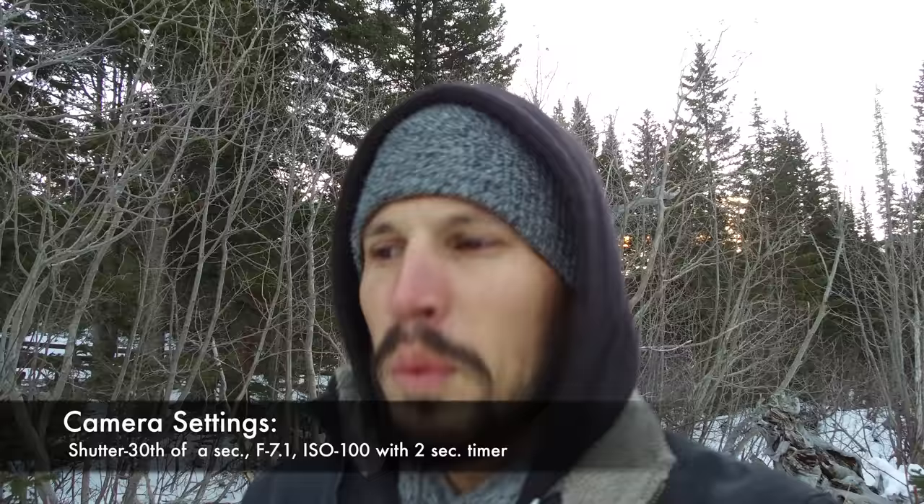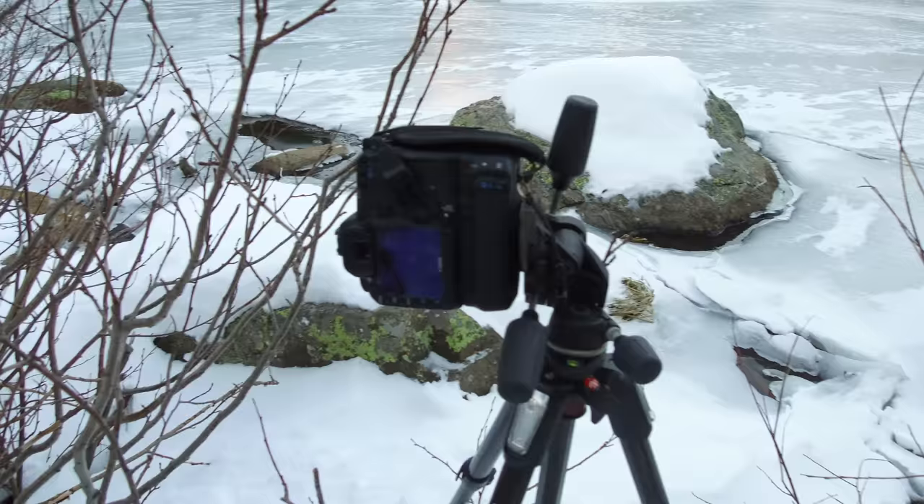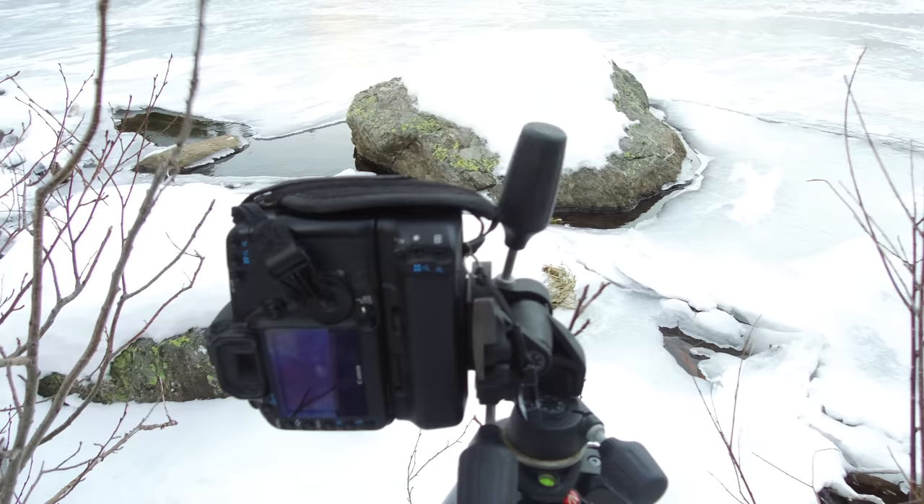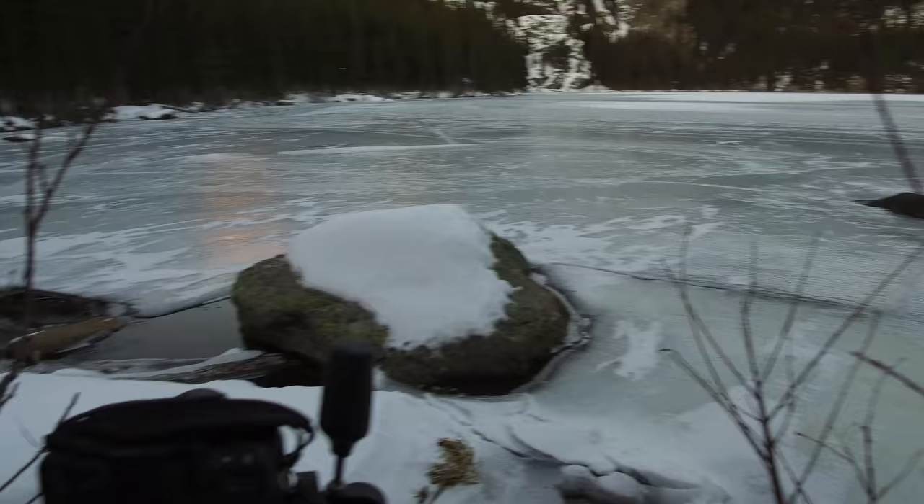The wind's blowing like crazy. It is cold, which means this lake is frozen. I've got everything on a tripod, my shutter is at 1/30th of a second, my aperture is at f7.1, my ISO is at 100, and I'm on a two-second timer. I've got to move these tree limbs out of the way to get a better shot because they're sticking in my way.